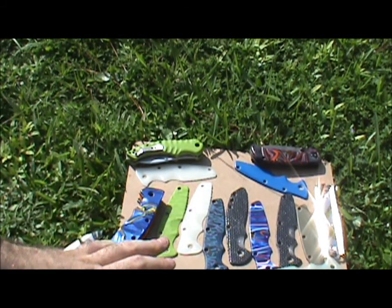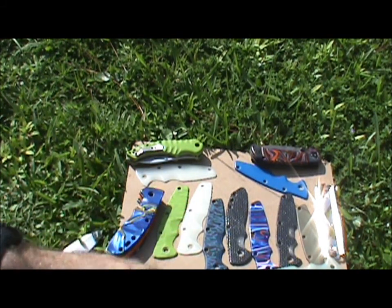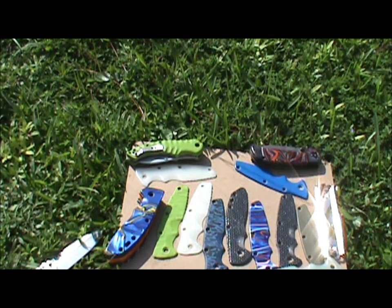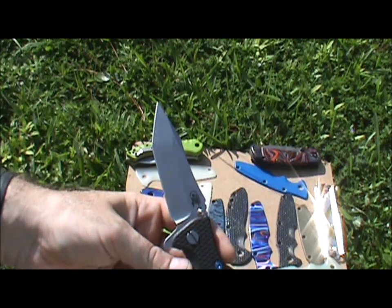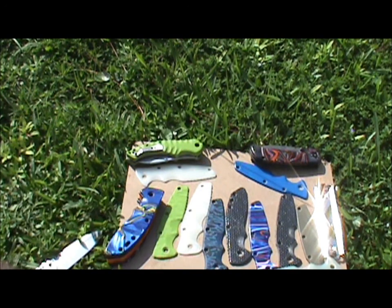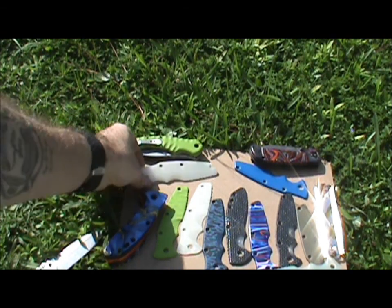Somebody put in a request for a whole bunch of Hinderer Eclipse scales. I did them all up and was really happy, but when I said they were done and we worked out the price, it turned out he misspoke — he didn't want to buy them all, he was just wondering what they'd all look like. So now I have ten different scales for the Eclipse up on eBay. I know there aren't a lot of Eclipse owners out there, but if anybody's interested I'm going to show these now.